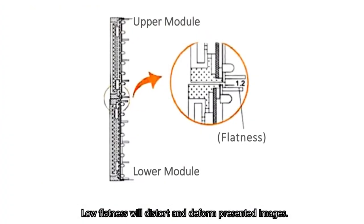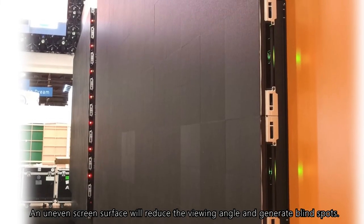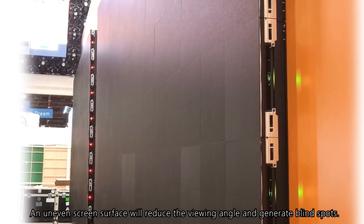Low flatness will distort and deform presented images. An uneven screen surface will reduce the viewing angle and generate blind spots.